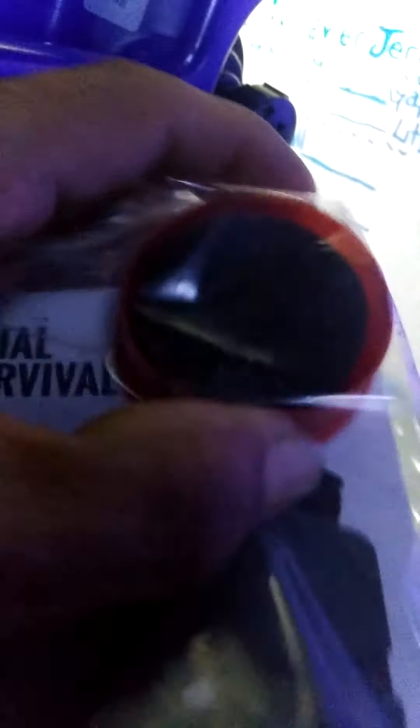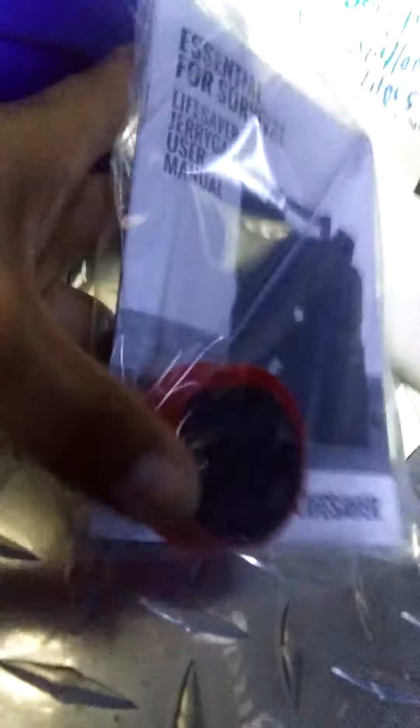In this pack I did get a disc or two — a couple of discs came with it. Other people said they got their LifeSaver Jerry Can and did not get a carbon filter, but now I have extra carbon filters. It comes with a nice user's manual.